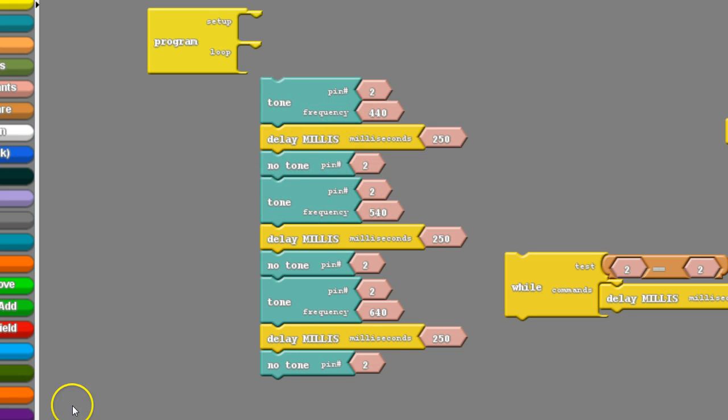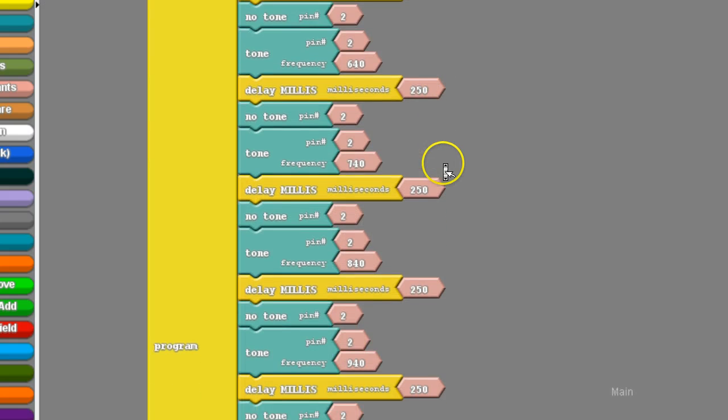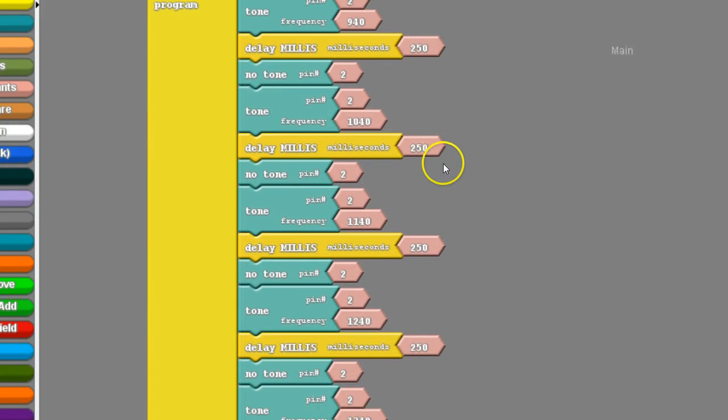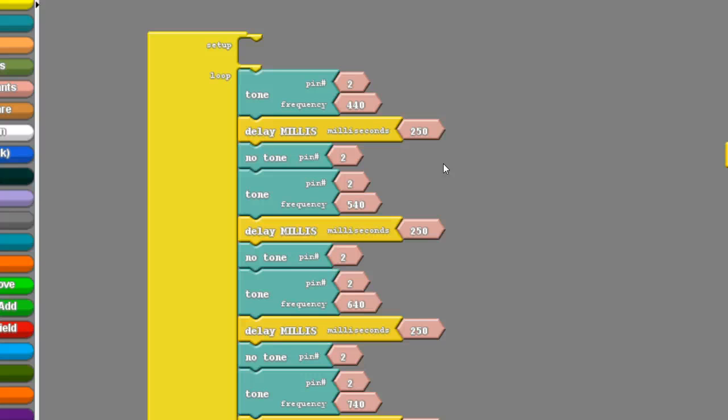What happens if you wanted to do 10 tones? I'm going to pause and add 10 on there — I want you to do the same, each time incrementing your frequency up by 100. As you can see, it's quickly getting cumbersome, taking up a lot of real estate and getting difficult to navigate. Upload it and you'll hear nice distinct tones getting higher and higher. But what if instead of 10 increments you wanted 100? That would be very labor-intensive.